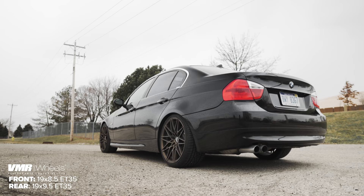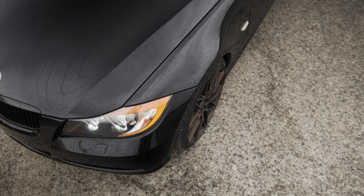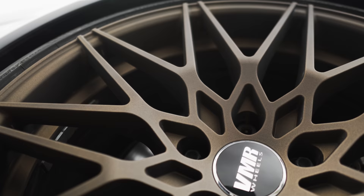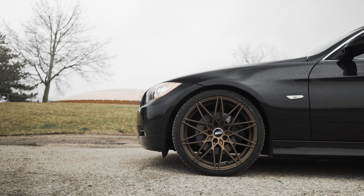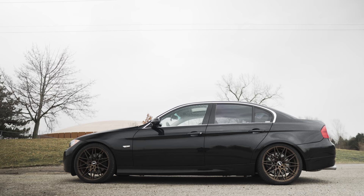I wish I would have taken before and after measurements, but here's a close-up of the fitment to give you an idea how it looks with my 19-inch VMR wheels. On my car the front sits a little higher than the rear, but I've read that this is a characteristic of BMWs with xDrive all-wheel drive.